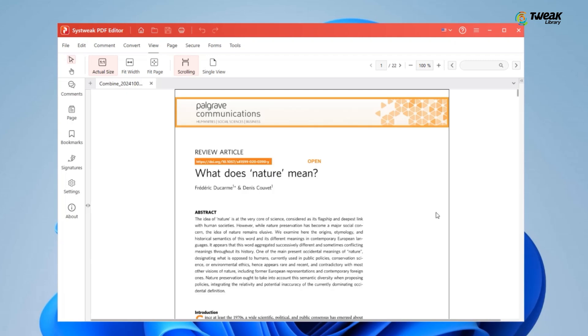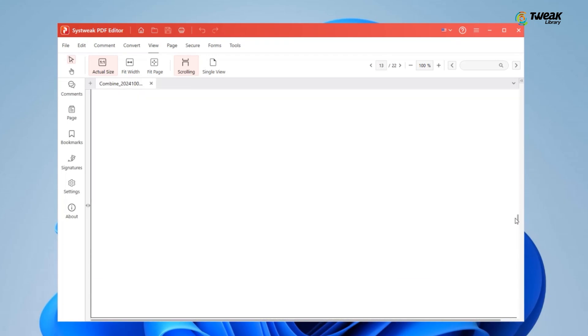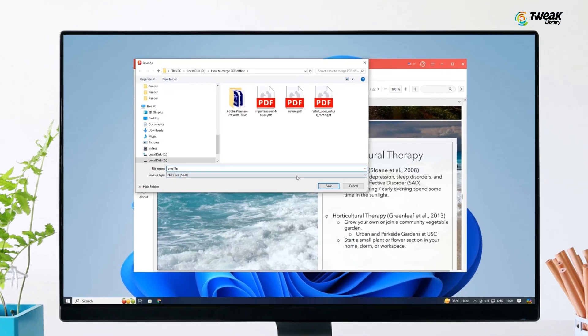After arranging the files, simply click on the Merge button. Sustrig PDF Editor will instantly combine all your files into one. And that's it — your PDFs are now merged. Don't forget to save the file by clicking Save As and choosing a location on your computer.